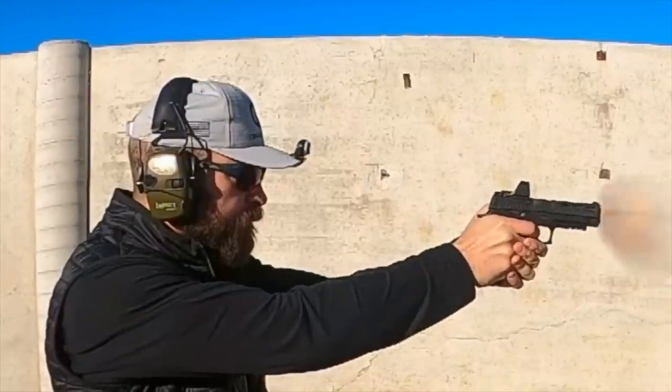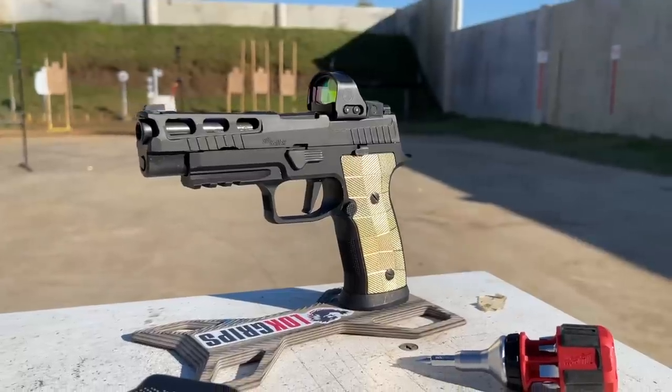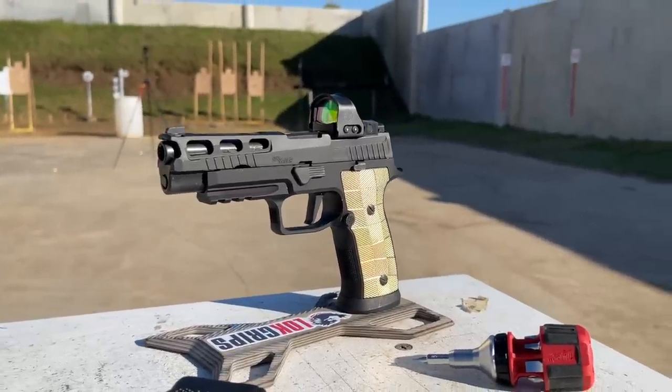How much does bore axis matter for recoil control? Are ergos more important? What effect does a metal frame have, and what effect does a really heavy metal frame have?